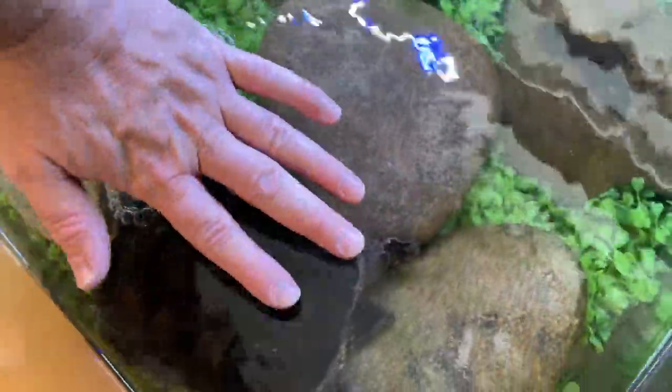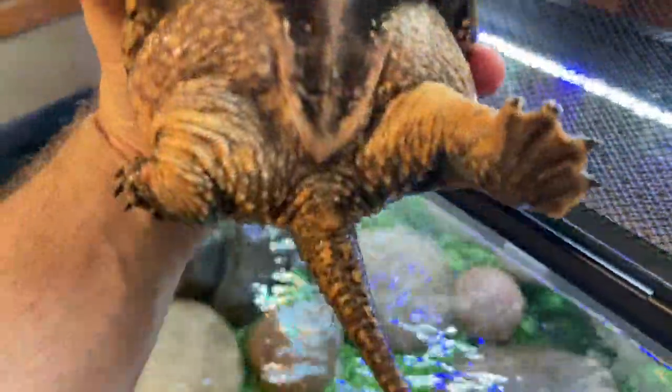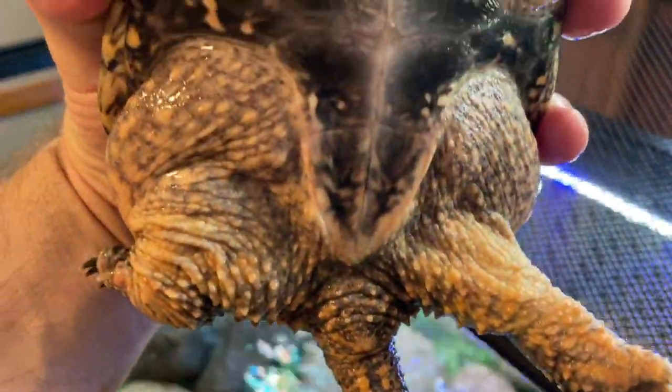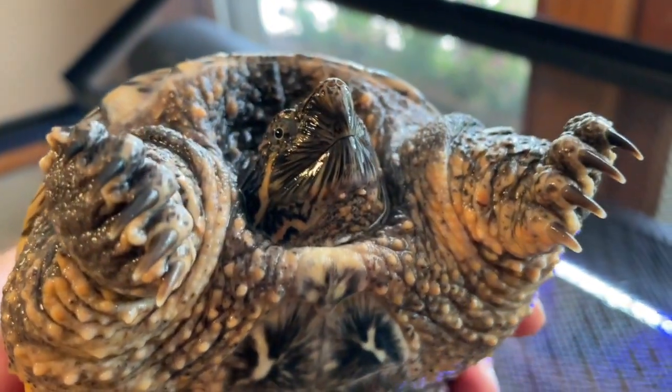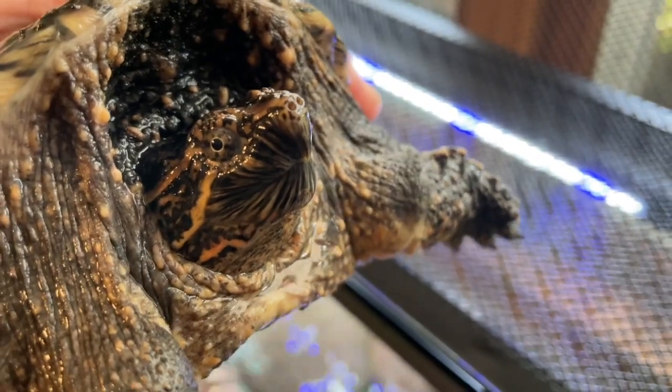You can see how big Drago is compared to my hand — he is a big, big boy. Look at how long his tail is. Here's Drago. Happy little Drago. Good little snapping turtle.